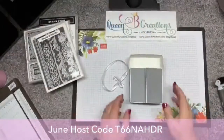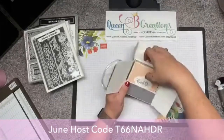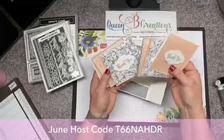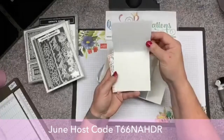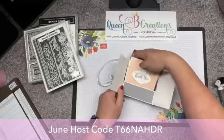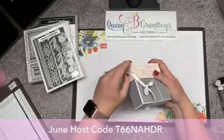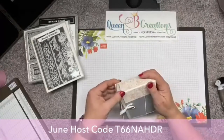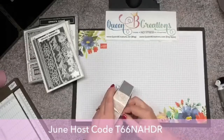Let me bring you down to my desk. Here we are on my desk — this is the little box, it has six little note cards in it. They open up, and then of course you could stamp inside. Once you have the ribbon around and tie the bow, it just slides off and on, so it's super easy.